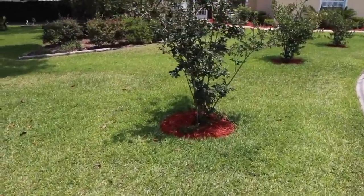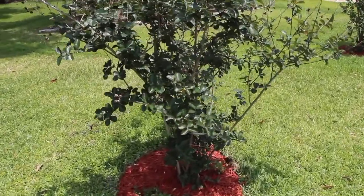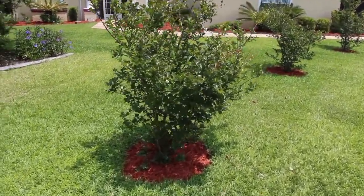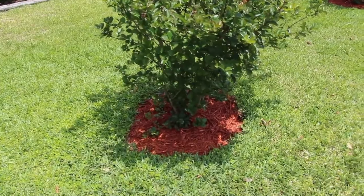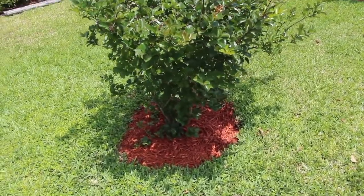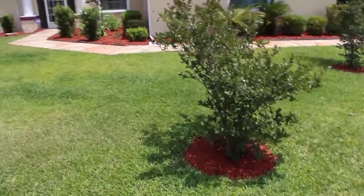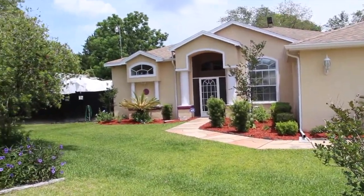I put the mulch all around these crepe myrtles. We cleaned all along the bottom and then I just threw the mulch in. You can see how much nicer the front looks.